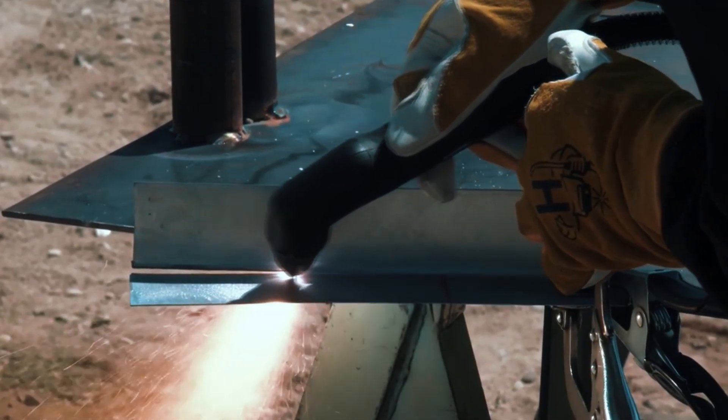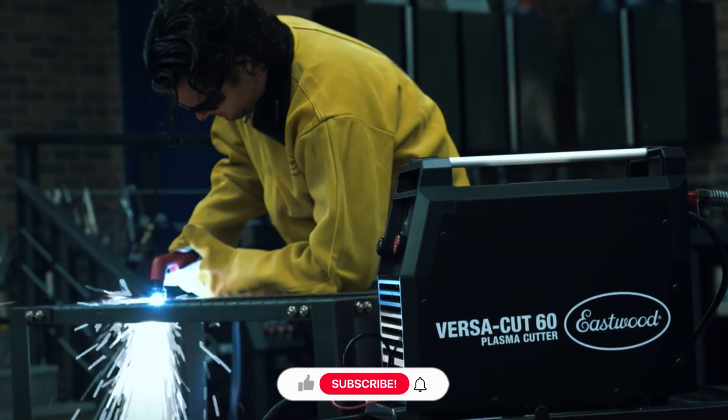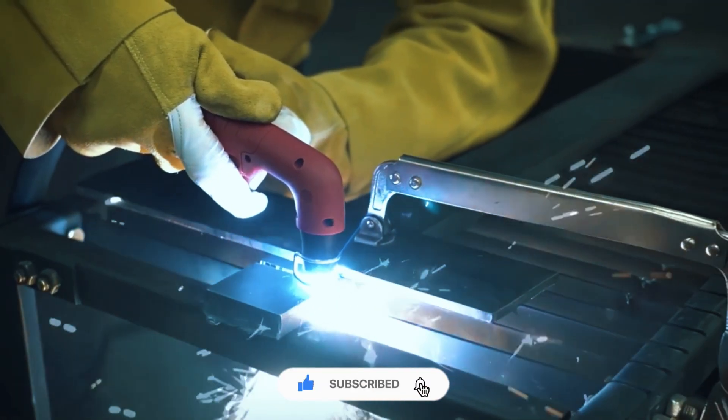So that wraps up our list. Whether you're just getting started or running a full shop, there's a CNC plasma table here for you. Let us know which one caught your eye in the comments. If this video helped, hit that like button and subscribe. Check the description for full specs and pricing.